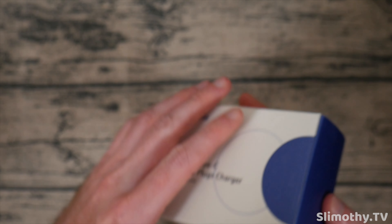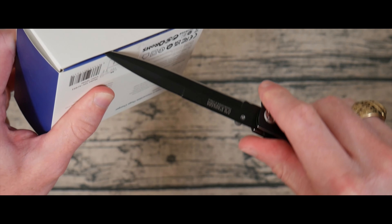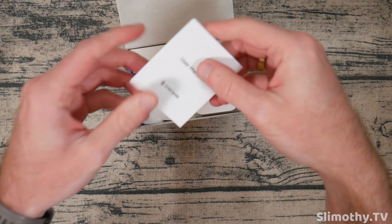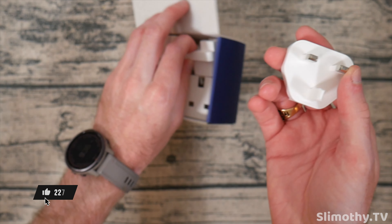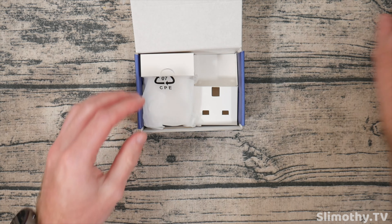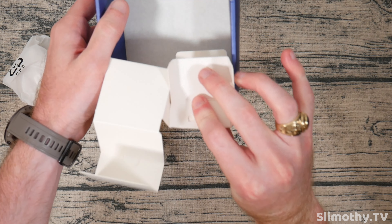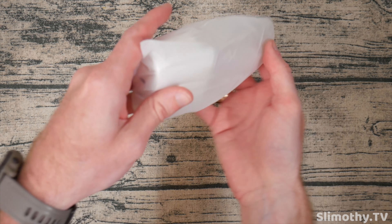Let's cut this open and see what we've got. We'll slice right across here — we are in. So there's a user manual, don't need that. Here are what I think are universal plugs, so if you are in a different country you can use these to adapt to whatever your plug is. And then here is the charger itself — nothing else in the box.